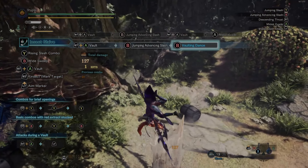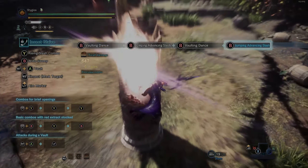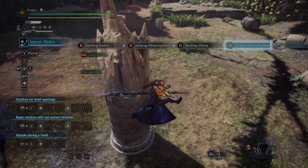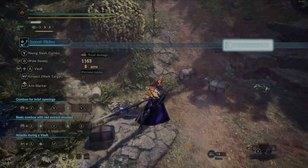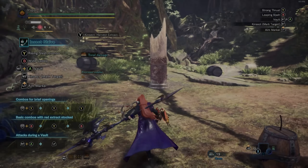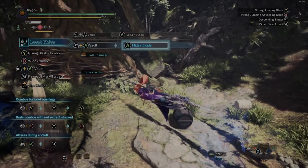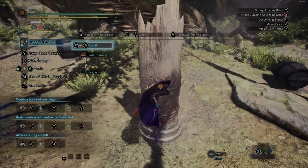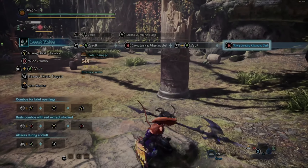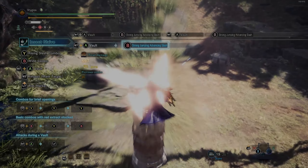Now for the second part that makes this weapon unique. If you hit trigger and A, you vault into the air. This is incredible for mounting monsters, which I'll cover in another video. While in the air, you can evade — this has iframes just like ground evading, letting you move through attacks if you time it right. The Y attack is a downward falling slash, and the B attack is an advancing slash.